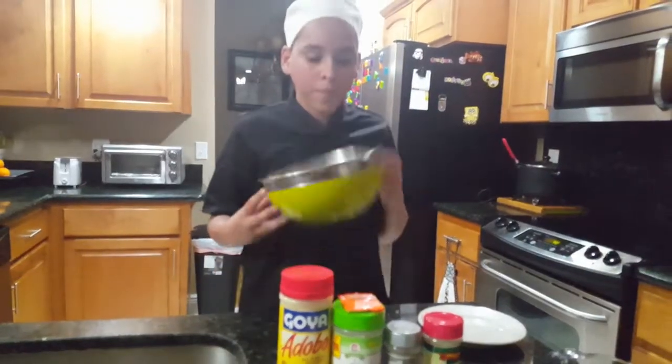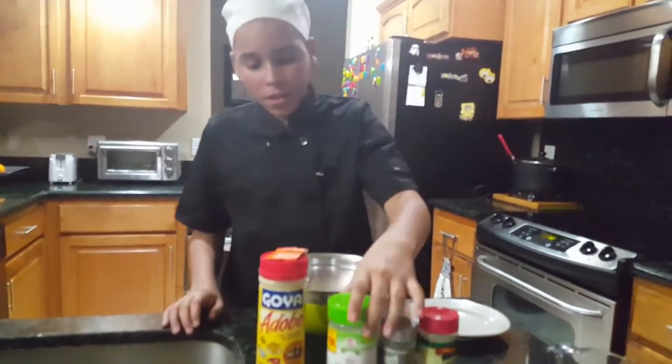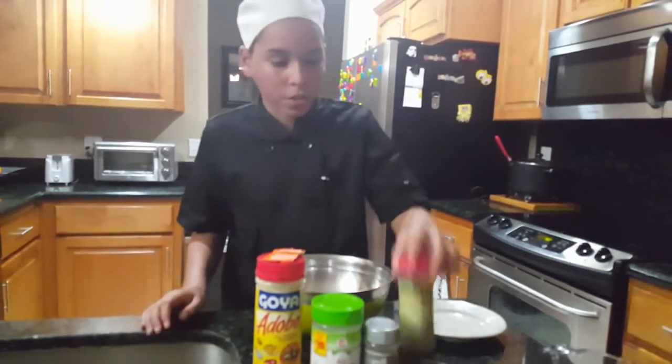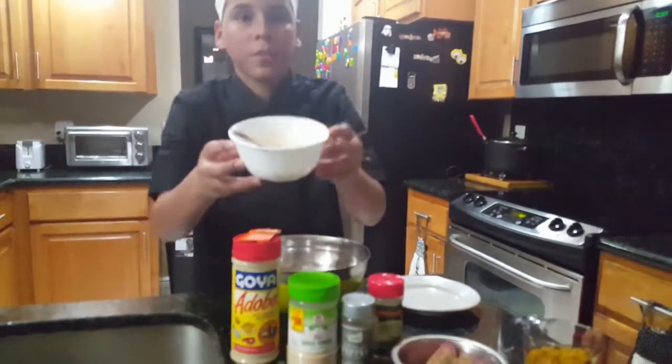Hi, my name is CJ, and my wonderful parents are making me do this. What you're going to need is a bowl, a plate, a little bit of adobo, sazon, a little bit of garlic, a little bit of ground pepper, oregano, half a pack of lean ground beef, and a little bit of teriyaki sauce with water. Once it's done, then who's your daddy?